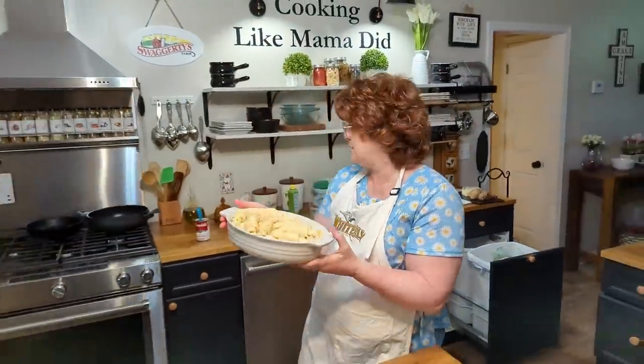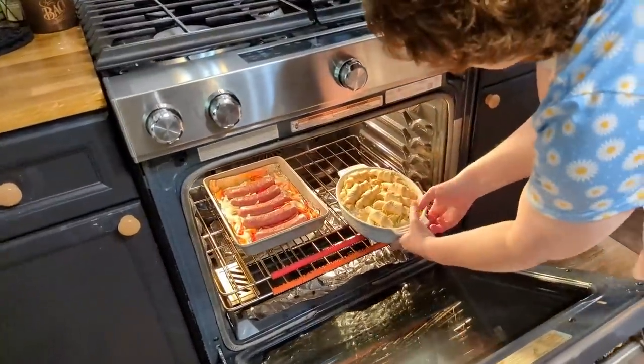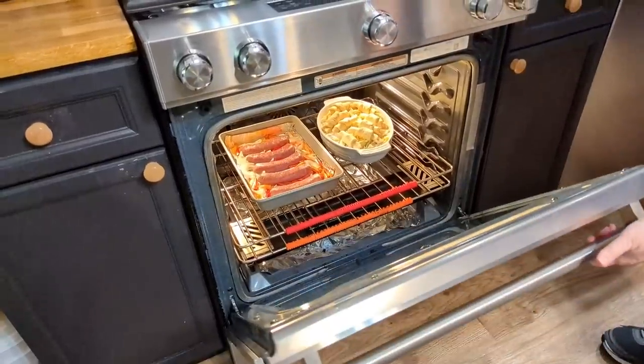We're gonna slide it in the oven just like this and it should take about 40 minutes. It's gonna be delicious, y'all. I'm gonna let y'all watch it cook too.